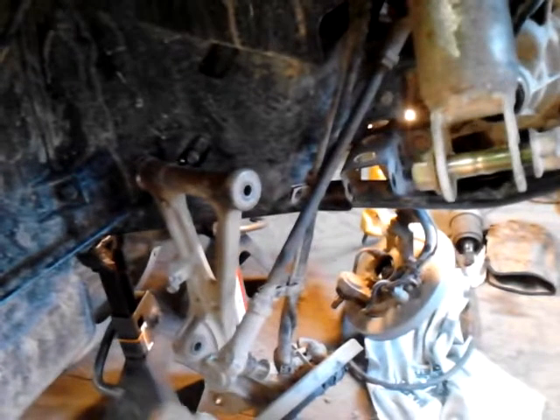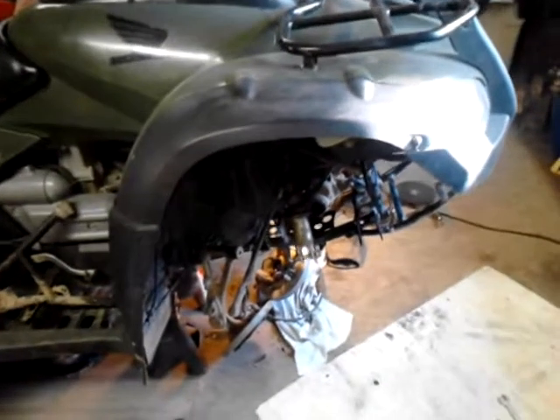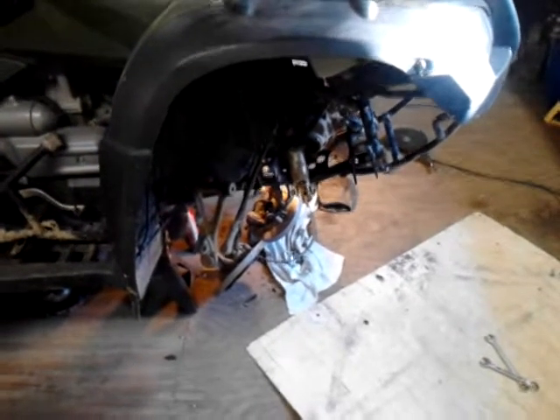If not, every time you come to a root or a bump, it will rip the steering wheel out of your hand — or handlebars, if that's the case. If you're widening just a four-wheeler, you know what I'm talking about. You can't put wheel spacers on the front. You've just got to move everything.